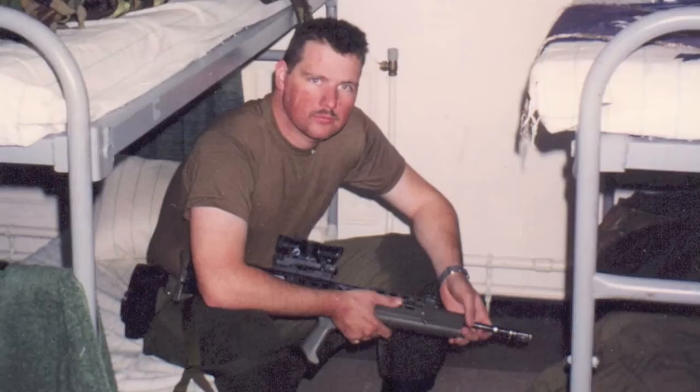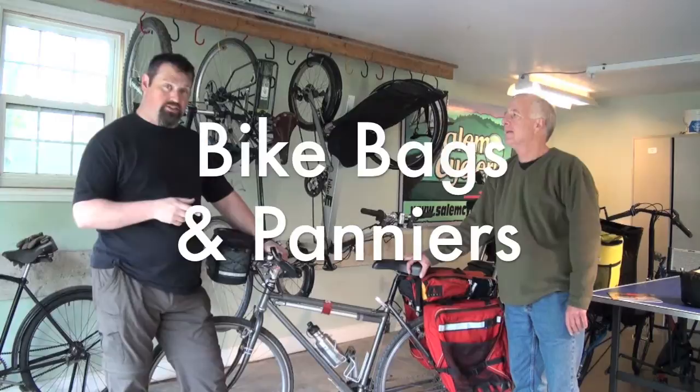This video is brought to you by Dave Hensman here at BushTroopers.com. I am with Rick Goodfellow from Arkell. They make bicycle bags and panniers — I just learned that word.